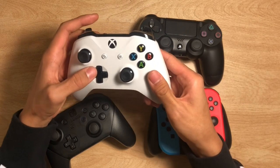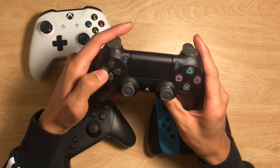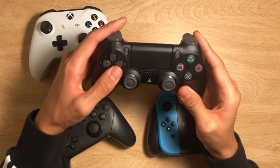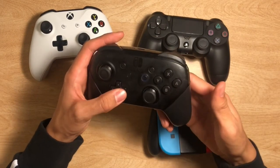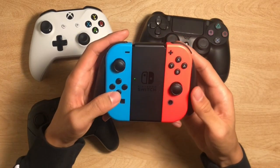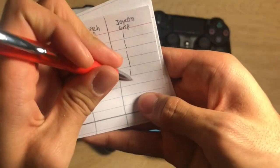Our 6th category is the D-pads. On the Xbox One, you're able to press it diagonally, which is very useful in gaming. I really like how the D-pad is attached rather than separate like the PlayStation 4. It's kind of hard to do diagonal on a D-pad when the buttons are apart from each other. Even though the PS4 is detached, I still personally like it better than the Nintendo Switch Pro Controller — something about the feeling on the Switch just feels weird. The Joy-Con D-pad buttons are little and detached. Xbox has the most points with 4, PS4 has 3, Switch Pro has 2, and Joy-Cons have 1.